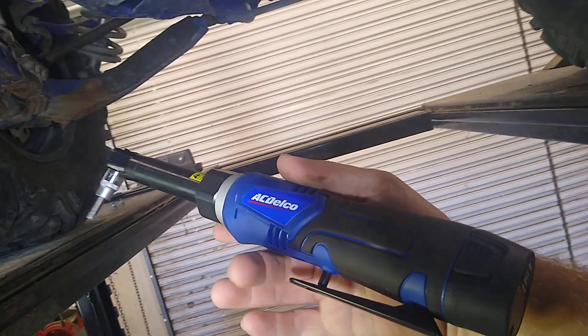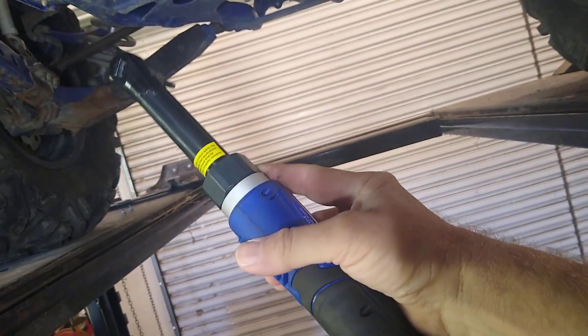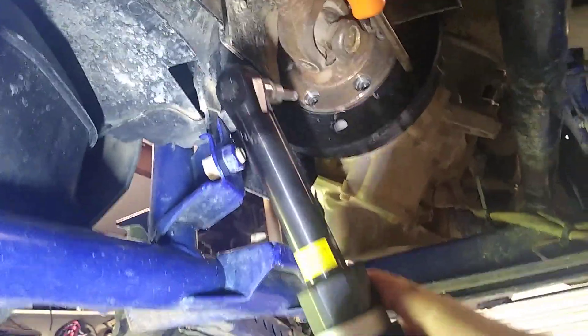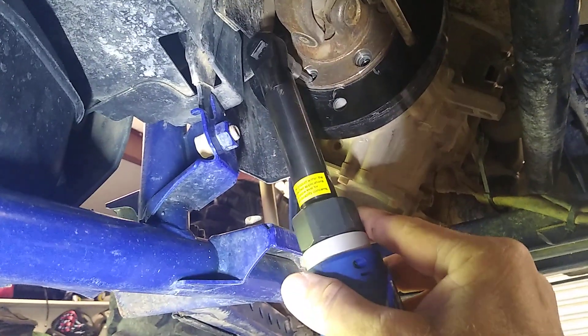I like it. I wish it had variable speed — that's the only thing I don't like about it. But I love the extended length to be able to reach up into tight places.